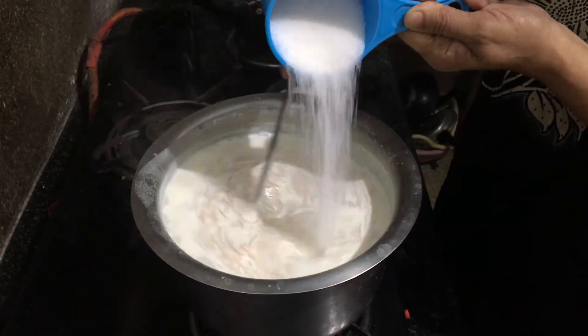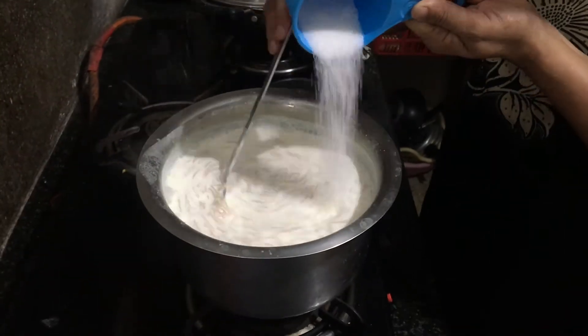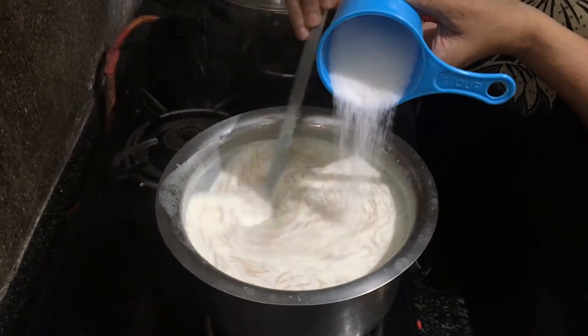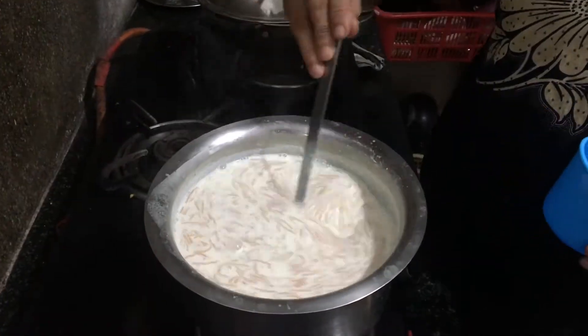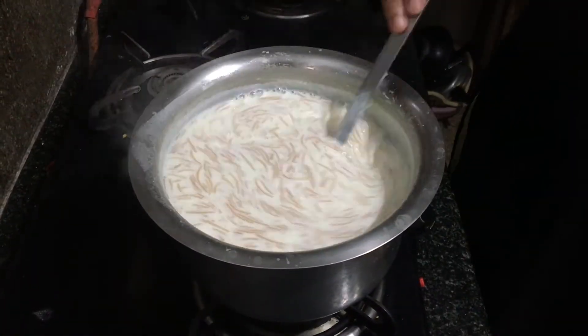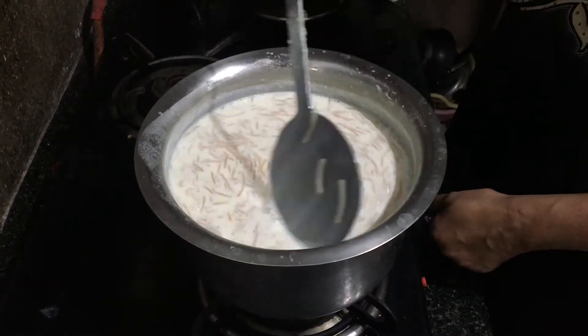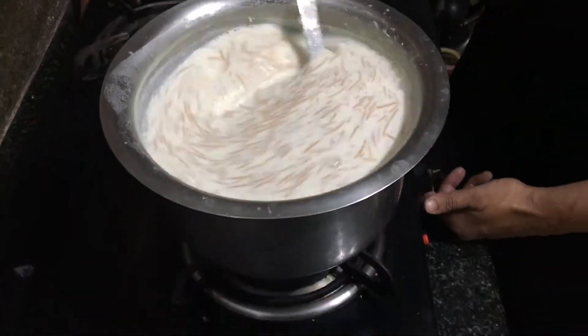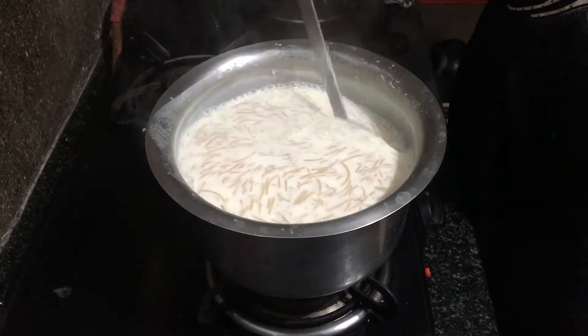Finally, add 2 cups of sugar while stirring continuously and switch off the flame. Make sure you don't boil the paisam after adding sugar. Make sure you keep stirring the paisam for some time even after removing from heat.